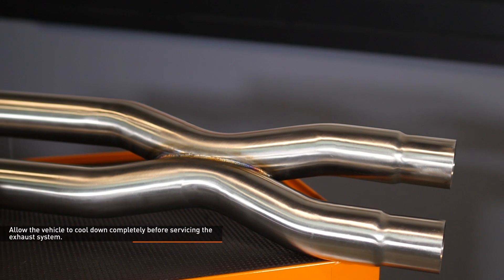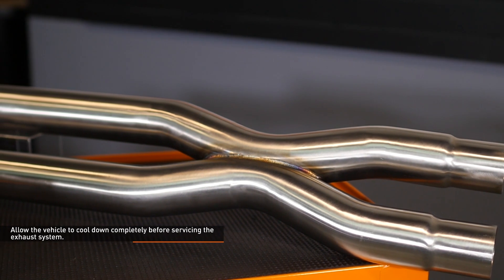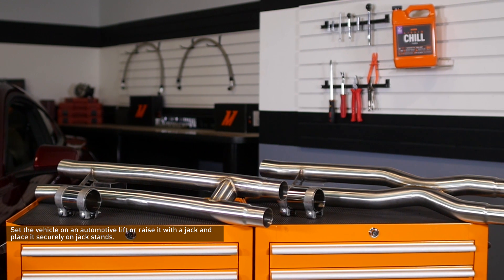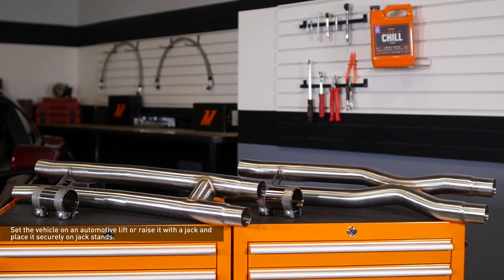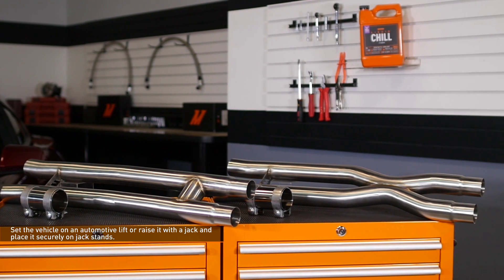Wait until the vehicle has cooled down completely before servicing the exhaust system. Set the vehicle on an automotive lift or raise it with a jack and place it securely on jack stands. Refer to your owner's manual for safe lifting points if you are unsure.